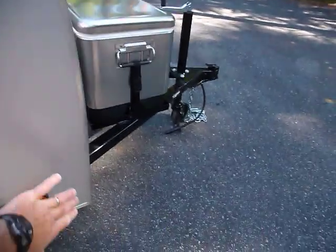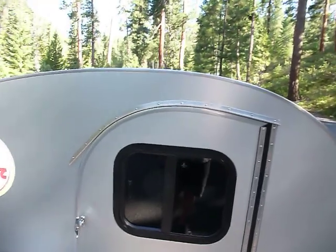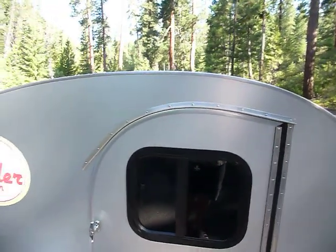The trailer comes with an insulated roof. From this point here to the front has an inch and a quarter of styrofoam to keep it nice and warm in the winter and cool in the summer.